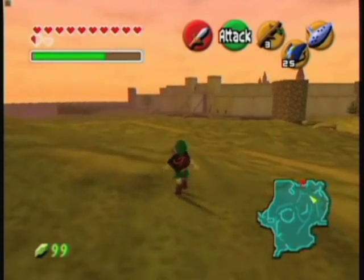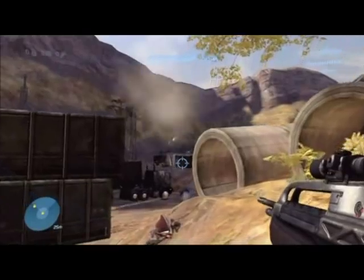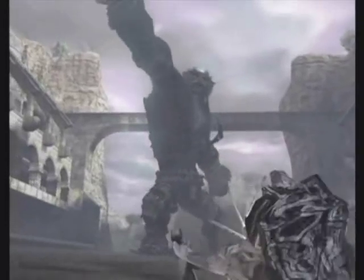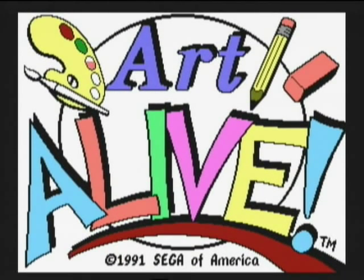Ask a gamer for a list of their top 10 games and it will probably be made up of titles such as Ocarina of Time, Halo, Super Mario, Shadow of the Colossus, and Pinball Construction Set. But one title you'll never see on anybody's list would be Art Alive — well, unless they suffer some sort of head injury.